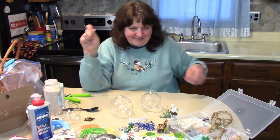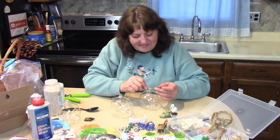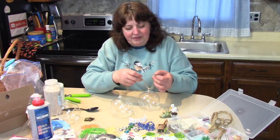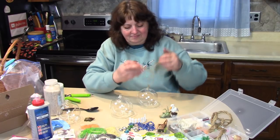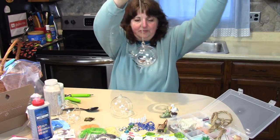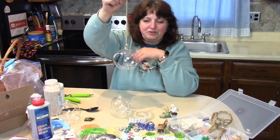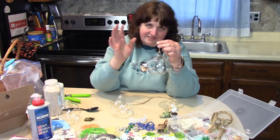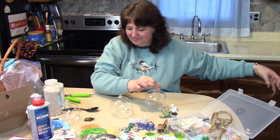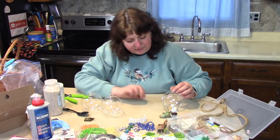We're just going to loop this through so it won't fall apart. The person who receives this can adjust the length of the cord to fit their situation, or if they don't want a cord at all, they can snip off the string. I'll just show you on this one and we'll make the rest of them without the cord.